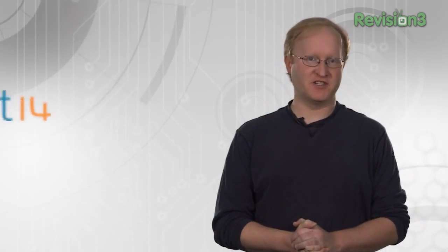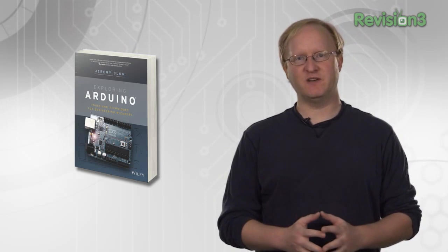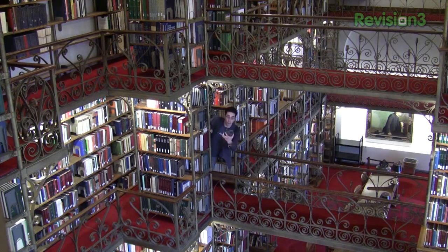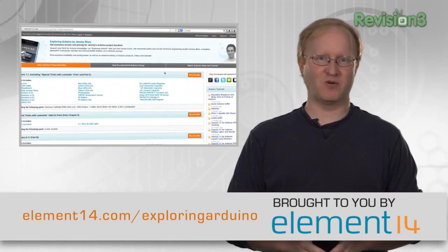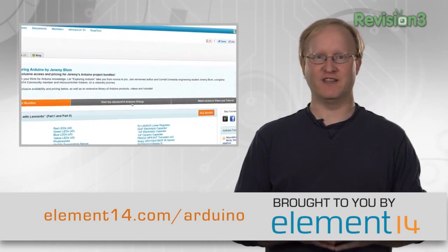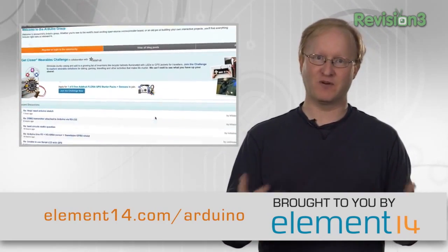The largest online community for engineers, Element 14, and one of engineering's most brilliant minds, Jeremy Bloom, are partnering to boost your Arduino skills. Jeremy's new book, Exploring Arduino, contains Arduino exercises and lists the parts needed to master them. Visit element14.com/exploringArduino to get his book plus exclusive access and pricing for the parts, expert inspiration from fellow electronic enthusiasts, and one of the internet's most active Arduino communities.